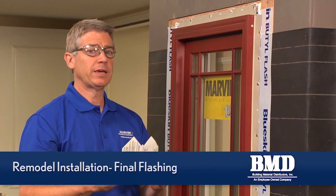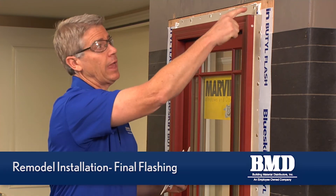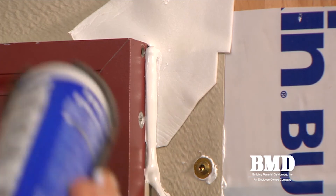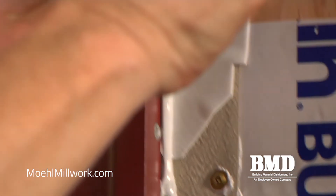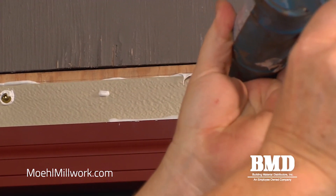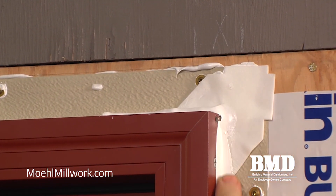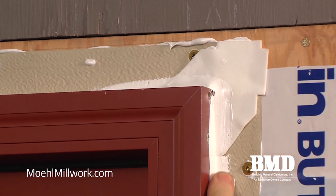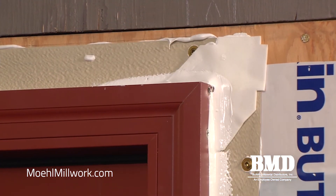In the installation package that was taped to the glass, Marvin provides foam corner gaskets to be installed at all four corners of a nail fin window. We apply a bead of sealant at the corner gaskets three inches in both directions where the corner gasket keys into the nail fin. This will ensure a more watertight joint at these corners. It's a good idea to use your finger and create a filleted caulk bead to help it be sealed.